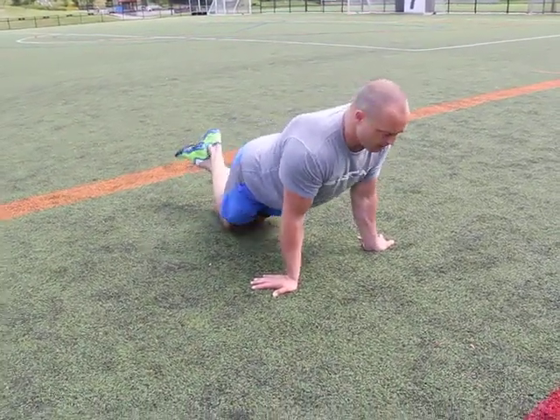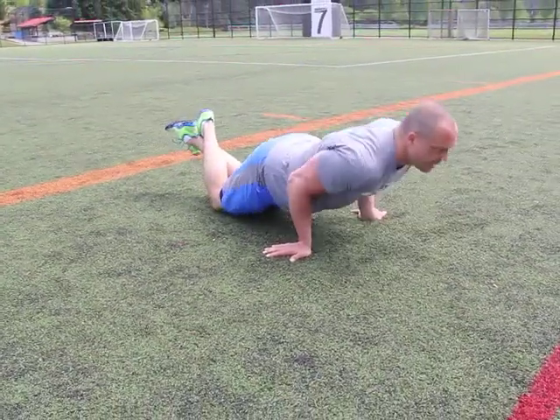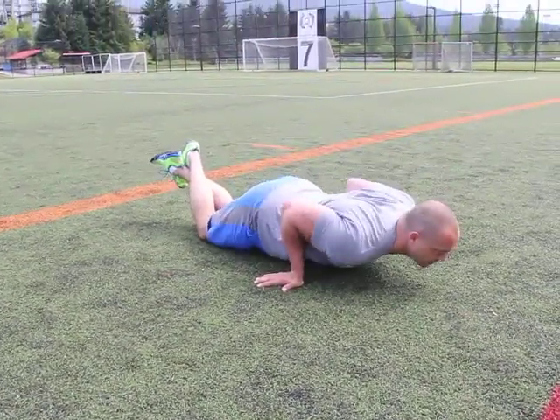You can also perform these from your knees. Head and neck nice and straight, abs strong, pushing up, elbows tight.